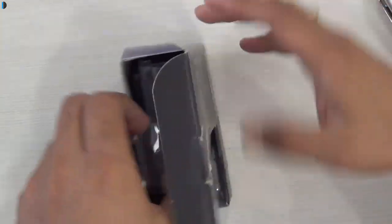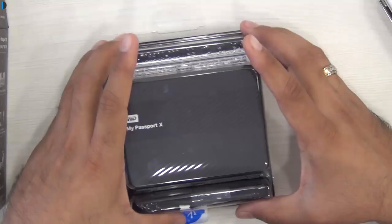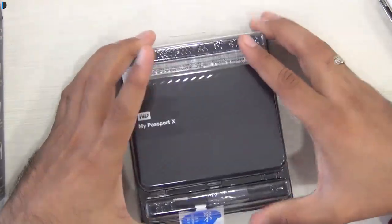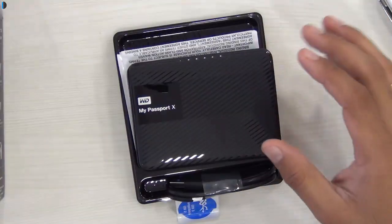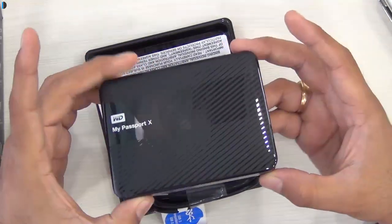I'm going to quickly show you this drive and give you an overview of what you get with this. This is a quick unboxing and not a review. I'm just going to show you what all you get — this is a quick hands-on.